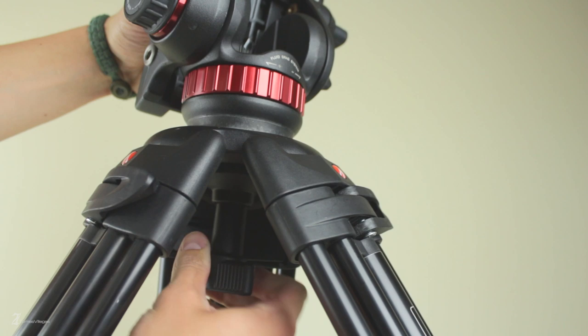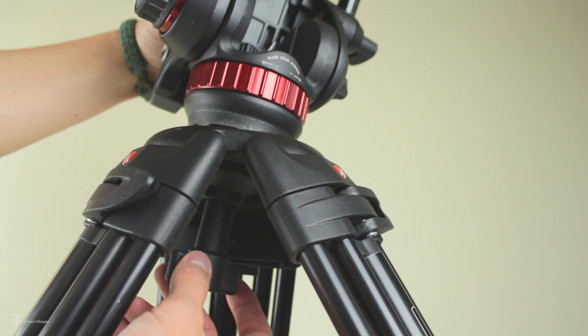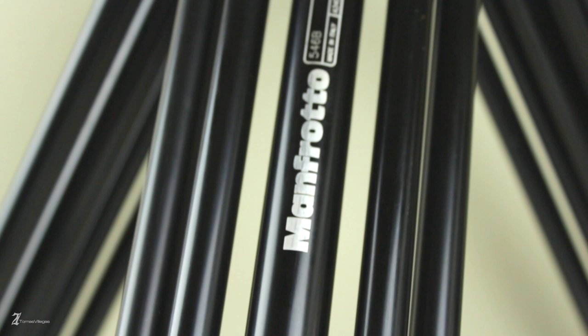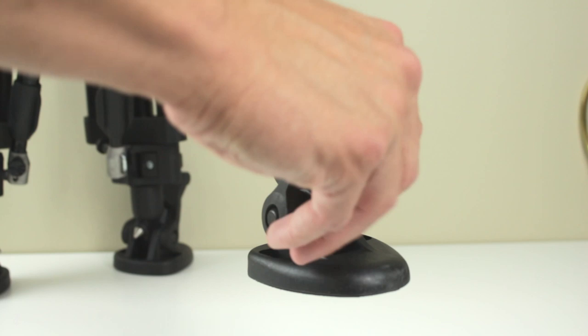The 502 Alpha mounts to the 546 Bravo via a 75 millimeter ball, which allows you to slap this kit down, level it out, and start filming. That being said, any 75 millimeter ball mount fluid head will mount to the 546 Bravo. Now on to the legs of this kit — the 546 Bravo. These legs scream quality and will not disappoint in person. From the twin leg design to the detachable feet, you will be pleased with these legs no matter what fluid head you decide to go with.